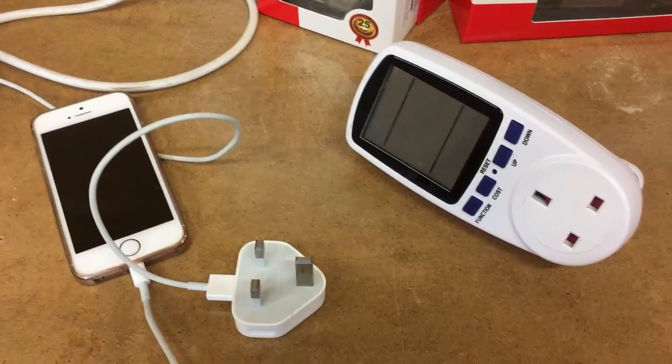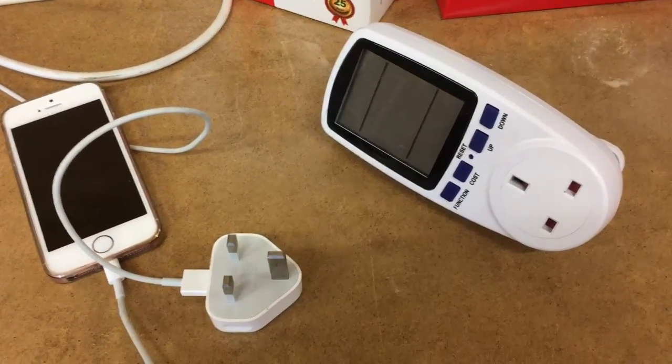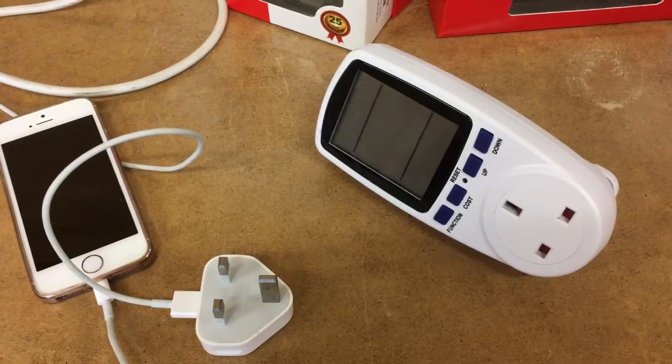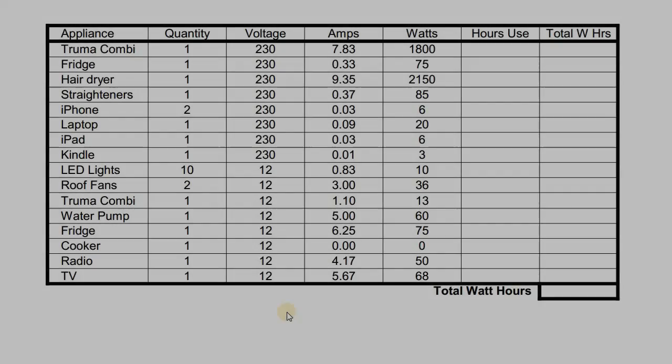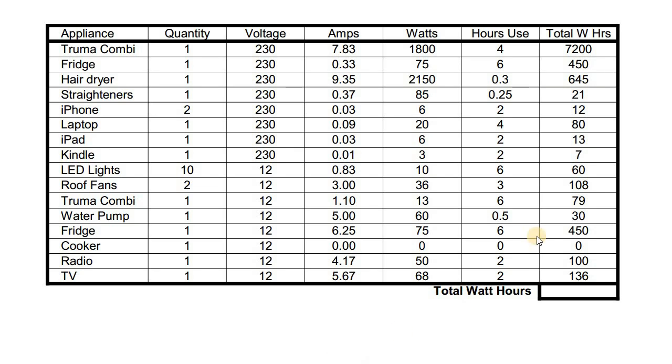These little watt meters are a great way of instantly seeing exactly how much your appliance is drawing, and a far more accurate way than just relying on the manufacturer's nameplates. I'll put a link in the description if you want to purchase one — they're very inexpensive and a brilliant tool. Fill the figures in on the form. The next column is the amount of hours each item is going to be used in a normal day — this is really a best estimate. To get the total watt hours, you multiply the quantity of items by the watts by the hours used.